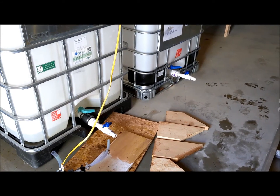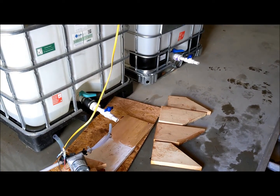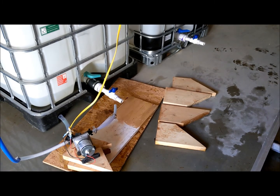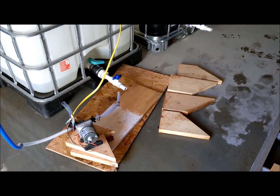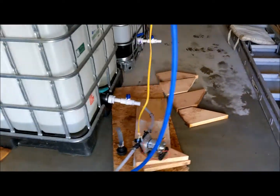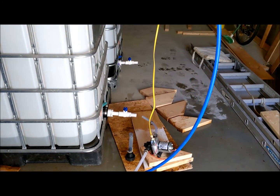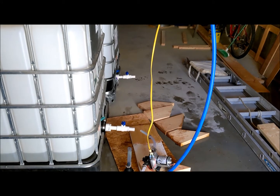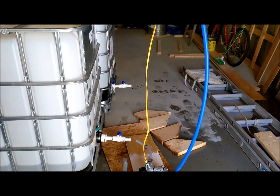I need to run a 90-degree fitting from the tank on the right, and I've got a T connection on the one on the left. I already checked my adapter — my three-quarter inch adapter fits that plastic hose coming out of the pump, so that should not be an issue. The first tank's valve kind of slants down, so my piping slants down, but I've got a couple of flexible pieces in there so I should be able to align those pretty easily, then hook up the pump. Trying to get that done before tonight so I have water again.